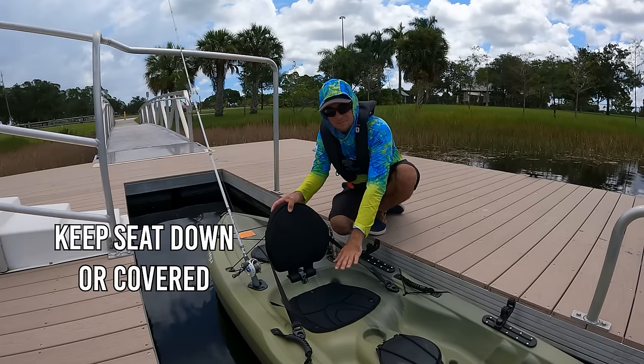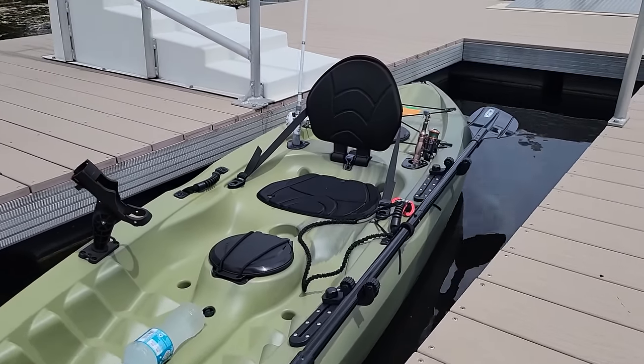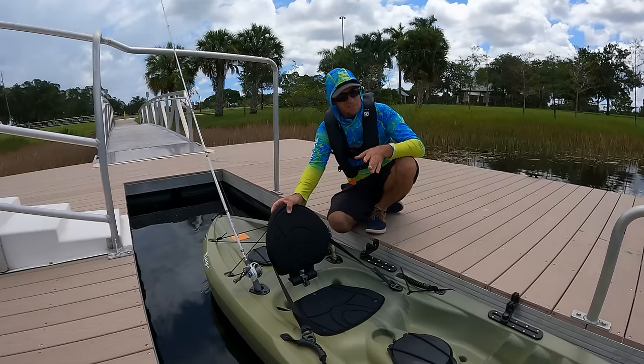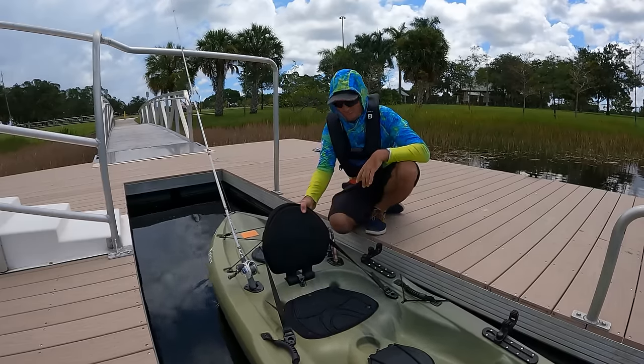Pro tip: try and keep the seat down and covered until right before you get on, because out in the sun this seat gets extremely hot. You don't want to sit on a hot seat, so keep it closed or covered until you're ready to sit down.